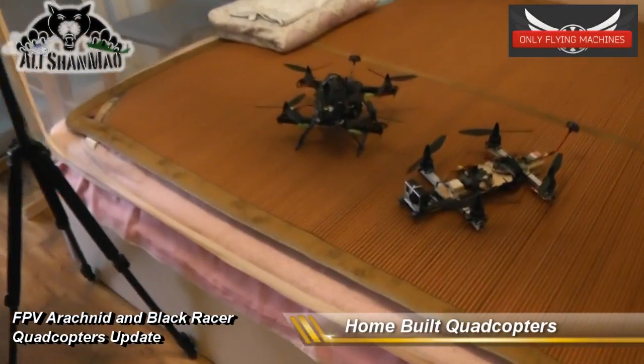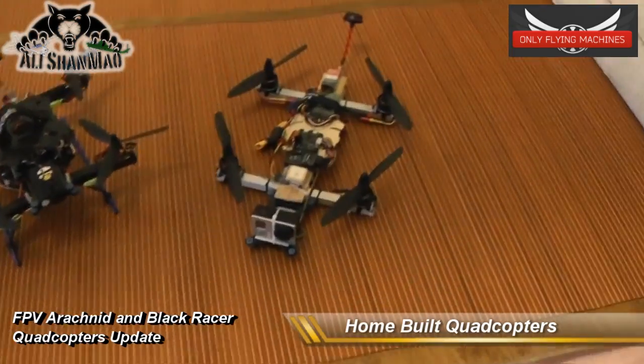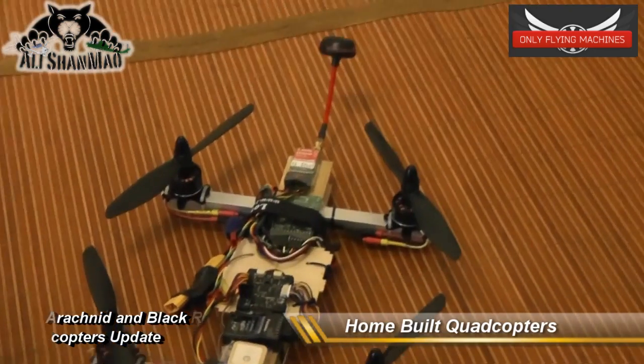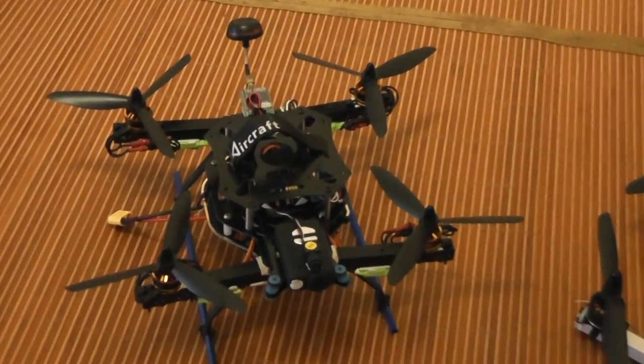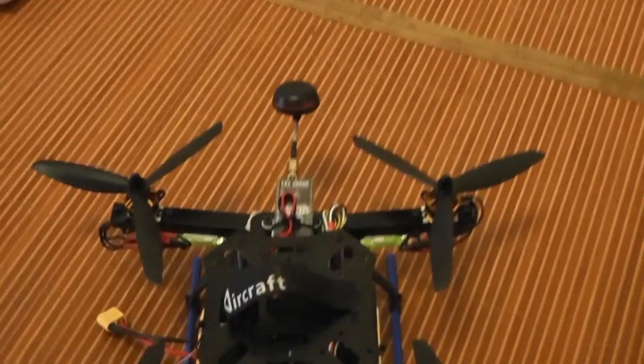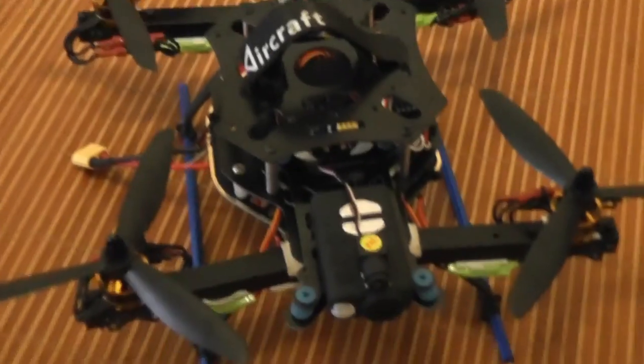Alright, so finally we are here with my two current masterpieces: the FPV Arachnid home-built quadcopter and the Black Racer home-built quadcopter. Let's take a look at the Black Racer first — this is the finished version.